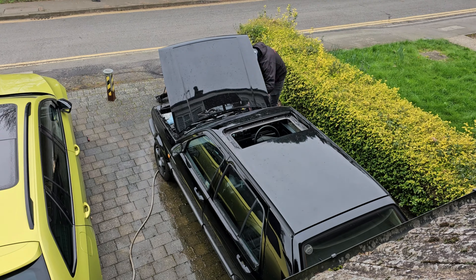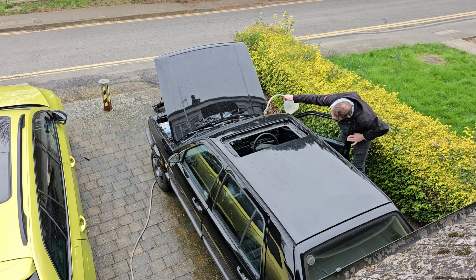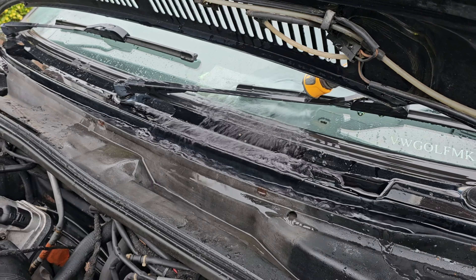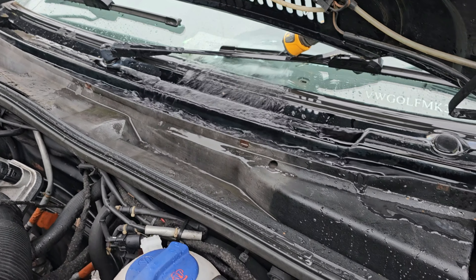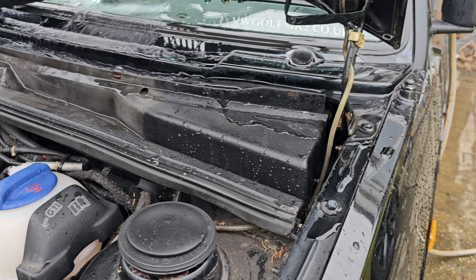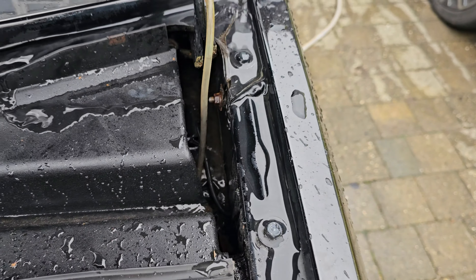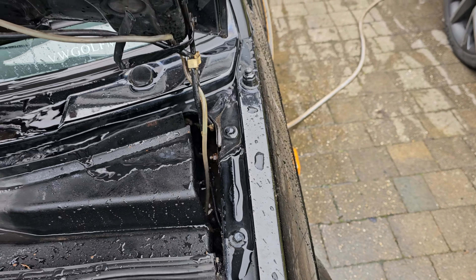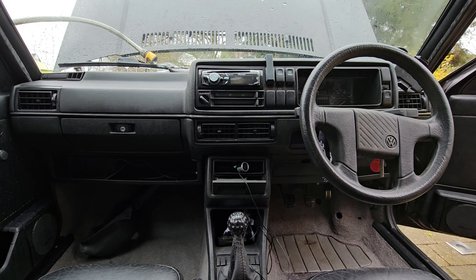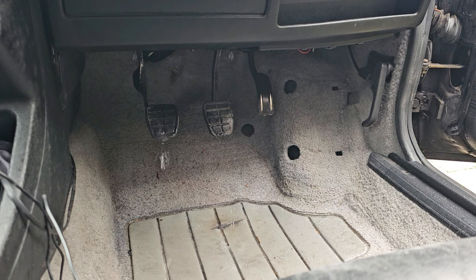Chasing water leaks is not my idea of fun, but if left without plugging the source, you can end up with mould, rot and damage to the car. It makes the inside stink too and is bad for your health. So to hell with the water meter — let's drain some reservoirs and find the leak. We have a small leak on the passenger side which may ruin the suede loafers of whoever's riding shotgun, while the driver is treated to a full foot spa during a downpour.